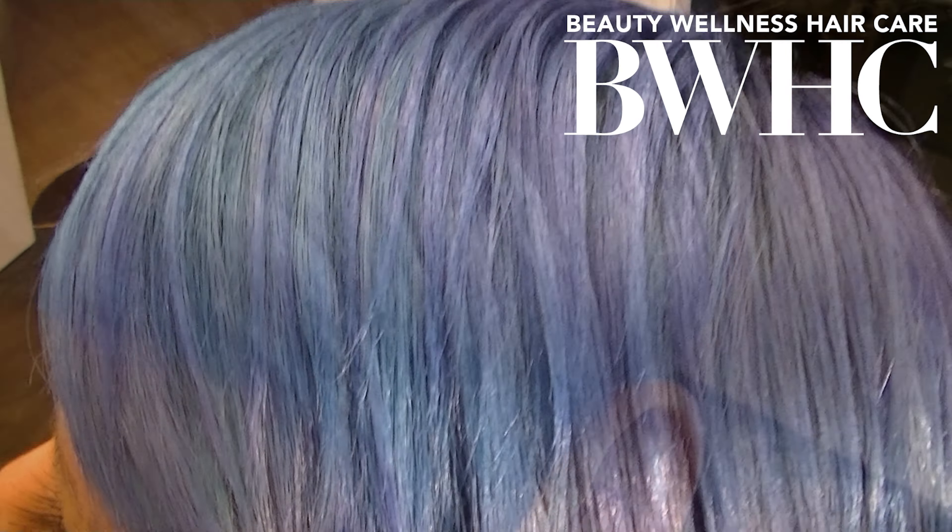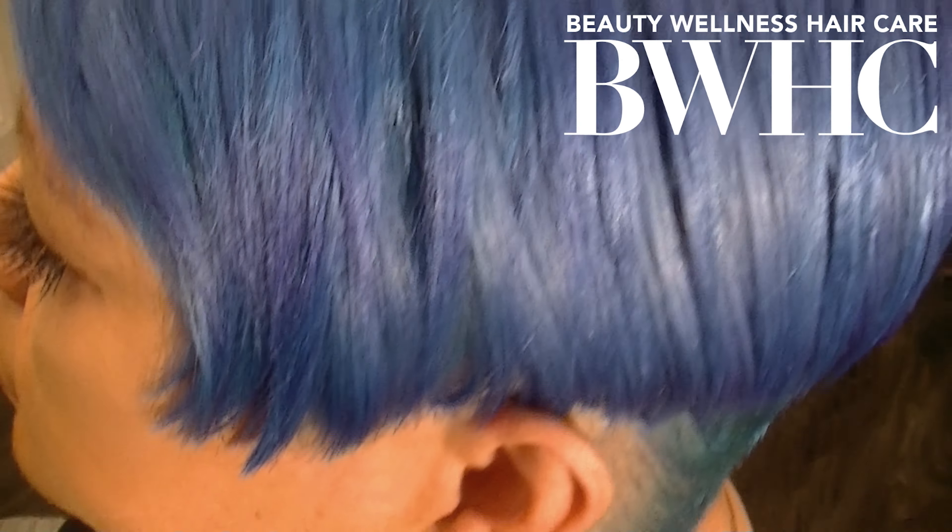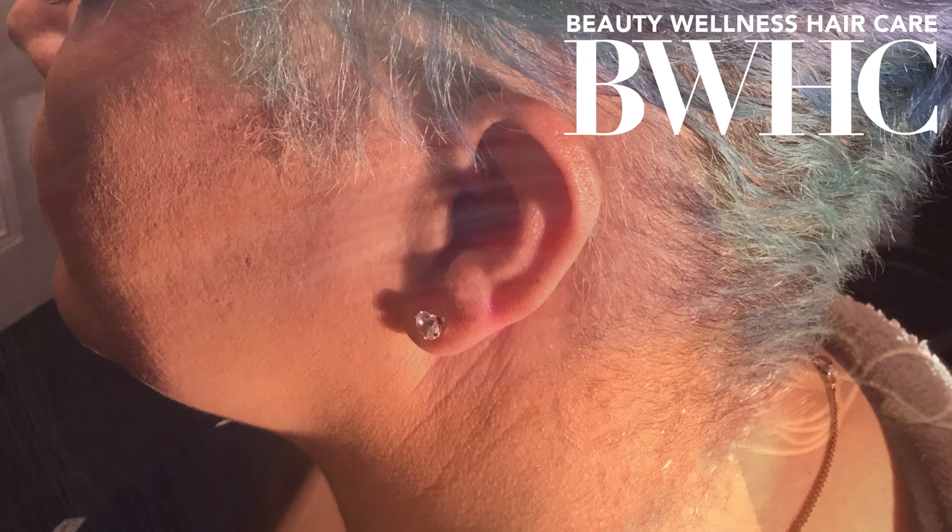So we went in with a root touch-up and we used one of the hair colors from the original three that we selected — we used the peacock blue to give her a traditional root touch-up. Our hair grows an average of a half inch a month, so with her level one natural hair color, we're going to have to bring her pastel hair color level down.